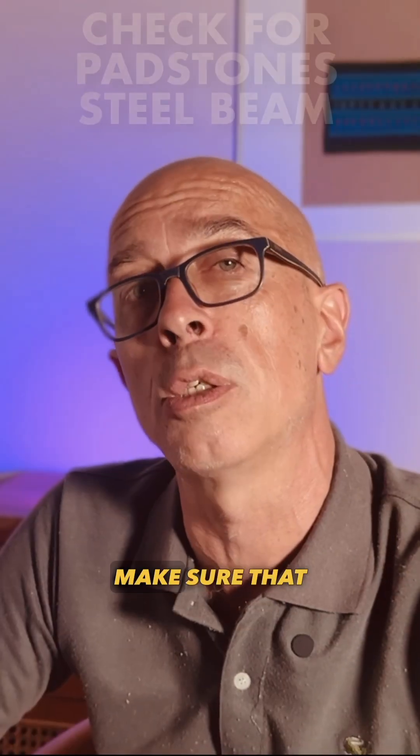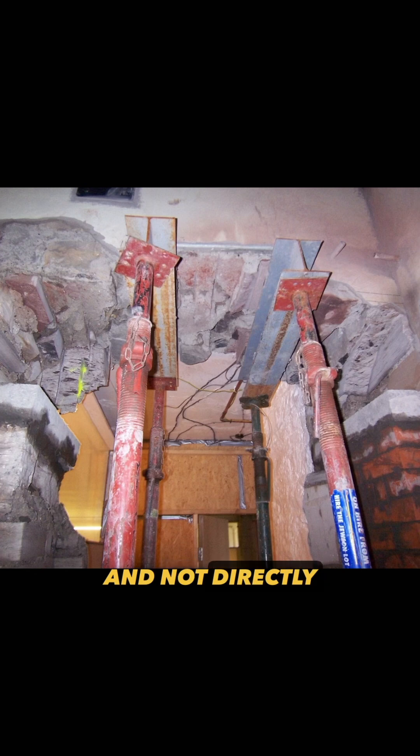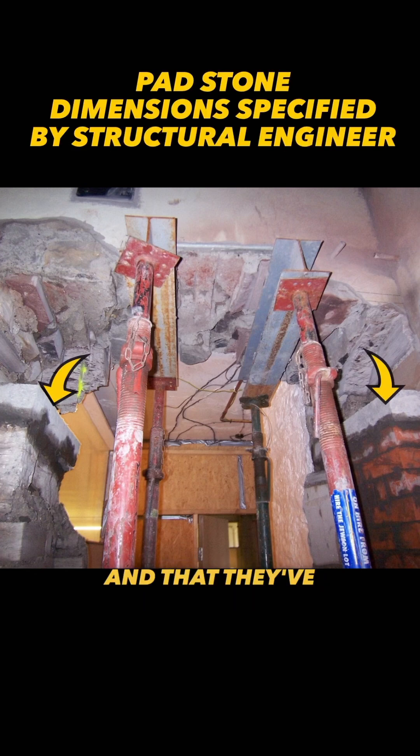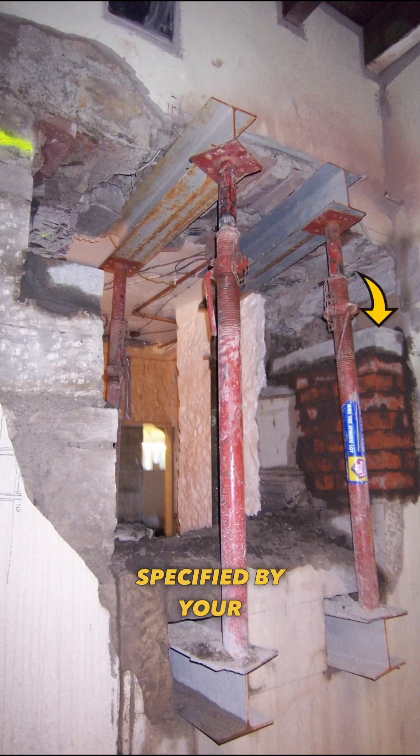Still on steel: make sure that your steel beams are on padstones and not directly on the block or brick, and that they've used the correct cover — usually 150mm both sides. Neither blockwork nor brickwork is designed for these point loads. Occasionally you'll see engineering bricks specified by your engineer.